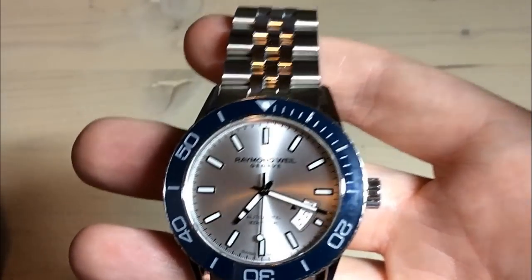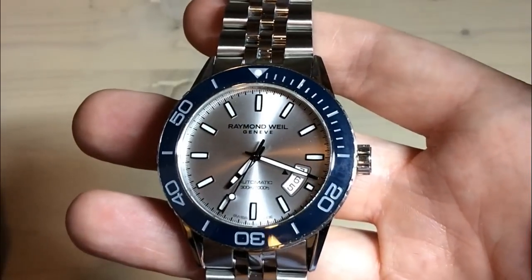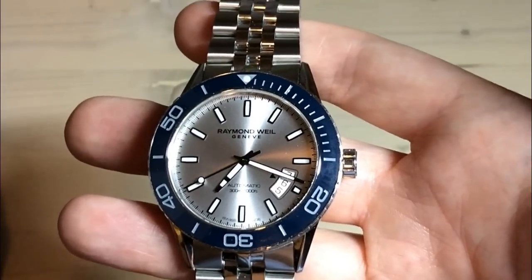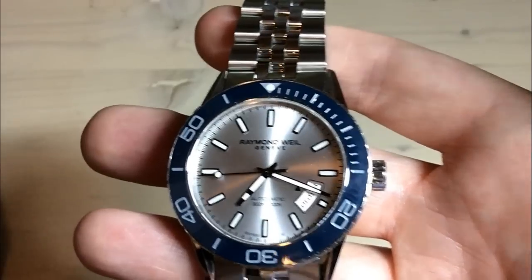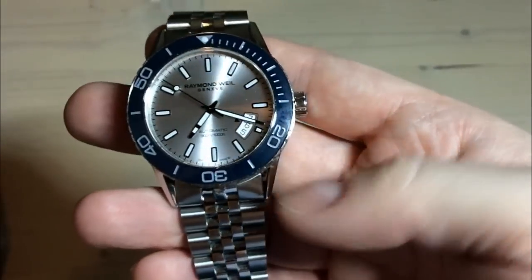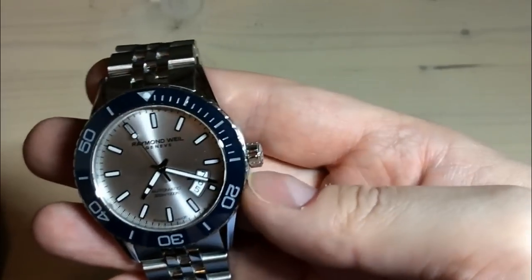I bought this watch — I'm in no way sponsored. This is just my honest opinion as a watch nerd. It all comes down to the design and size. Do you like this watch? Do you think it's a little too plain? Do you think it's a little too much with all the shiny, blingy stuff? It's all down to that. Also, if you're actually going to use this watch for diving, you will probably prefer to have crown guards so you don't damage the crown.